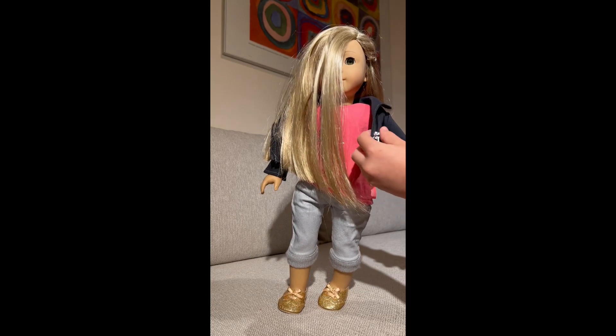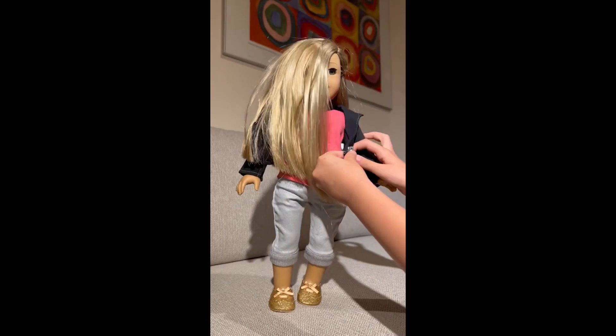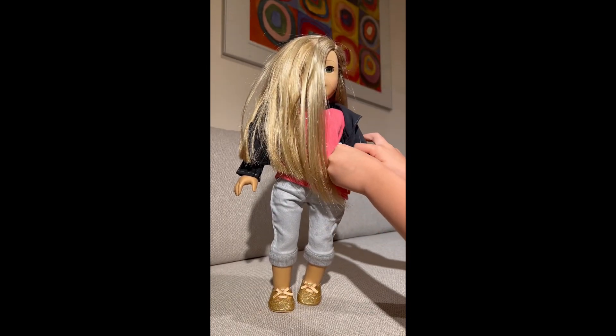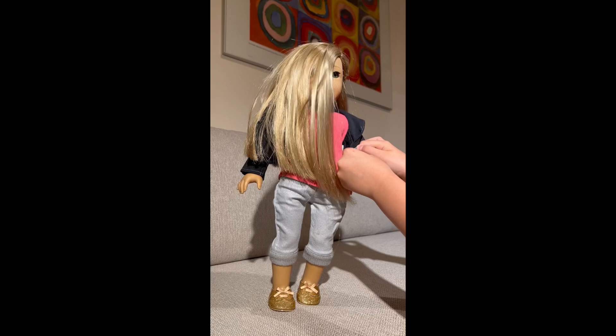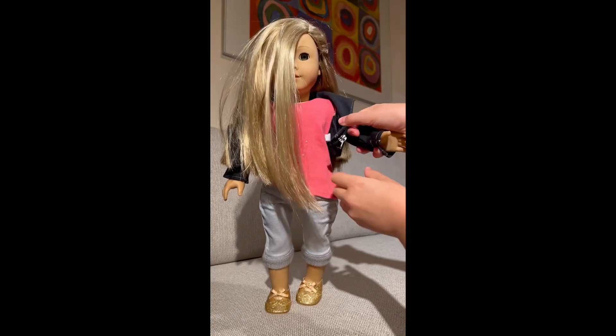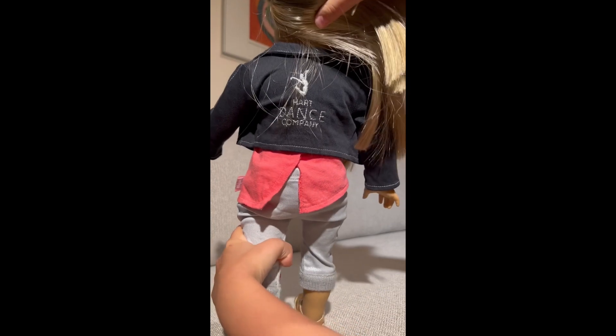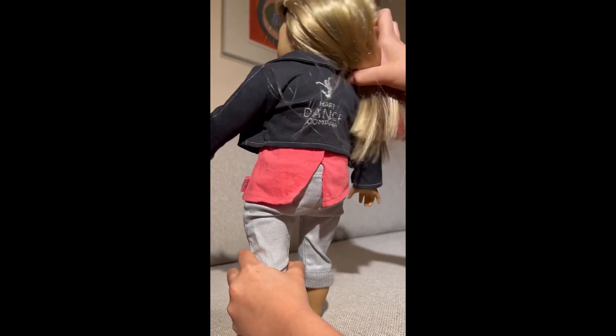She's wearing a black jacket with a working zipper that goes up and down — let me demonstrate for you. So it goes up and down. There's some silver stitching, and if we move her hair out of the way, it even says Heart Dance Company with a little dancer shape and this beautiful silver stitching.